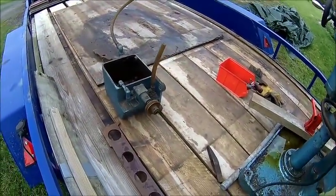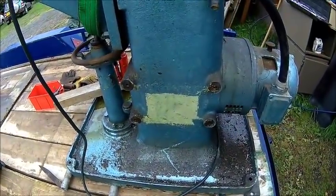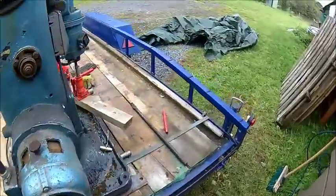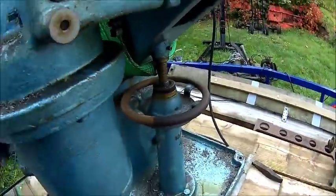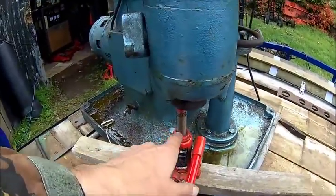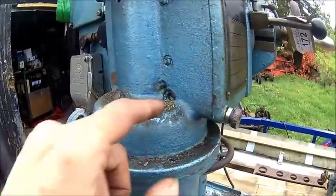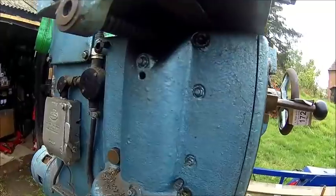We got the coolant tank off — it weighs 15 to maybe 20 kilos. That's apparently the original colour. Just trying to get the feed motor off now. I put a jack underneath because I think this thing is heavy. I freed up all the bolts — they're all loose and it moves. Hopefully it comes down.